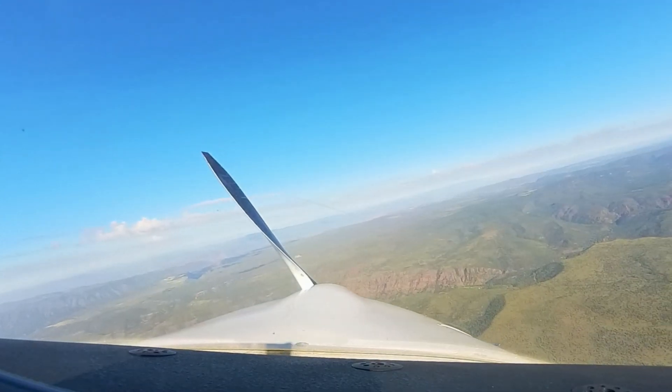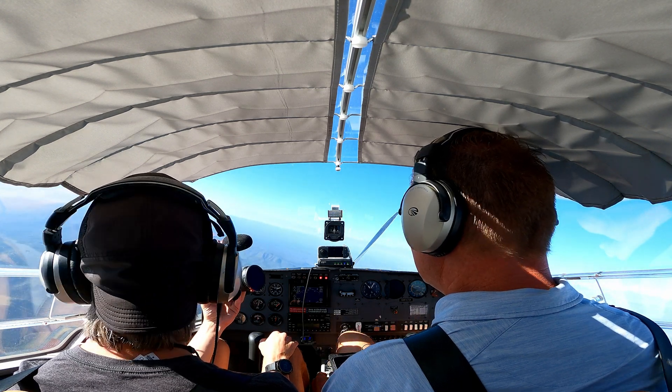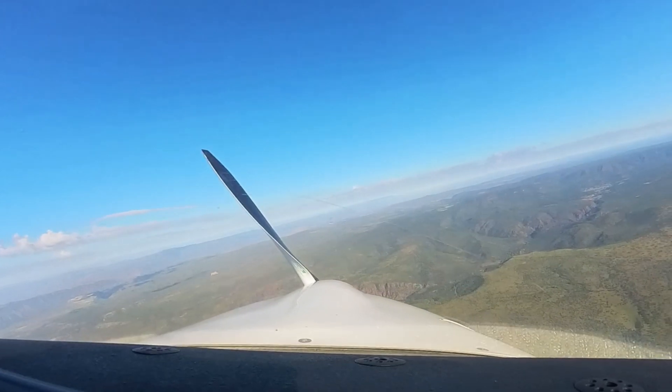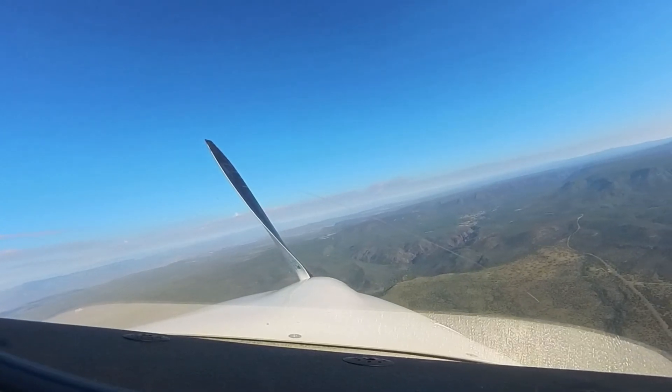Holy crap, that is wild — we're so quiet. That's wild. It's really interesting to feel the weight of the plane. It's really smooth. It really feels like what you would imagine flying like a bird would feel like.